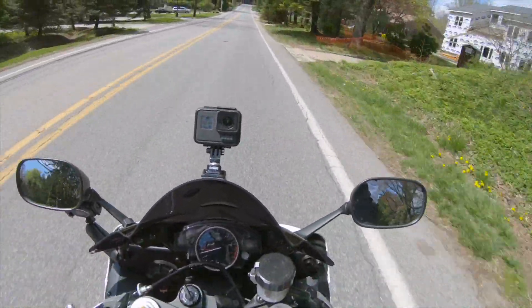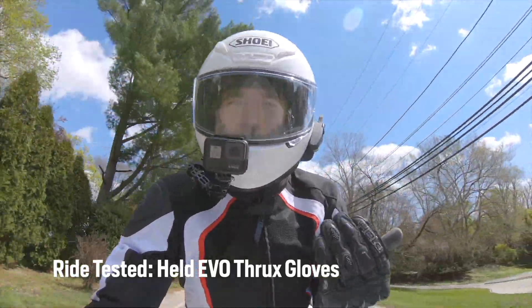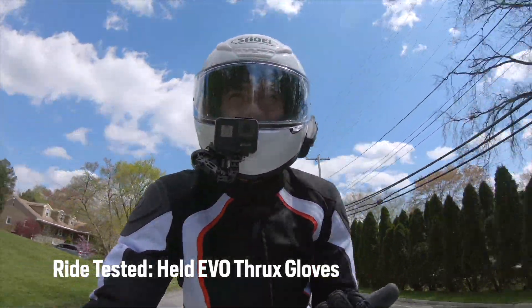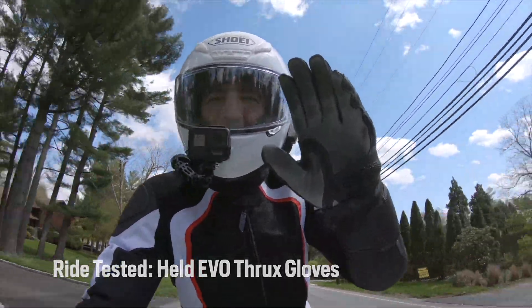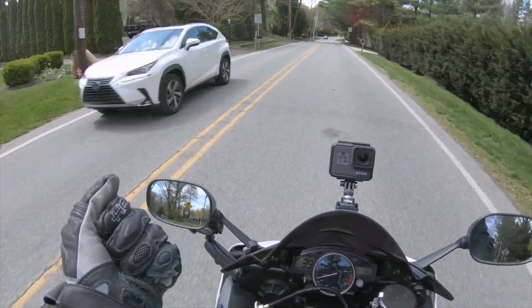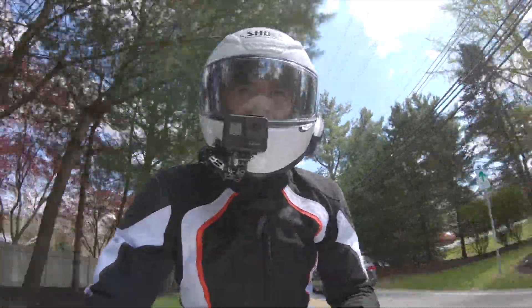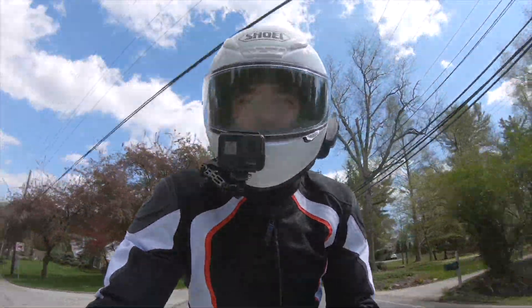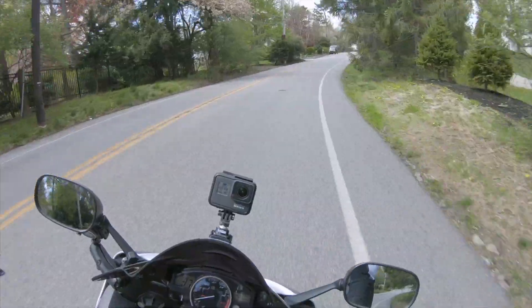The Evo Thrux gloves are easily one of my favorites. I've been using these for quite some time — actually on my third pair of these gloves — and I've crashed in these twice. You can see the Superfabric there is a little bit torn up on the inside of the palm. They've been my favorite pair for so long. I use them for touring, for commuting into work, and of course at the track, which is actually why I originally bought these.